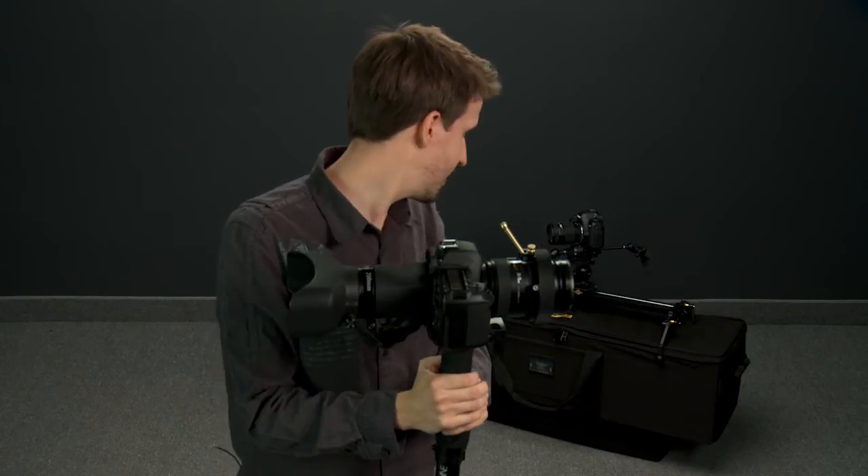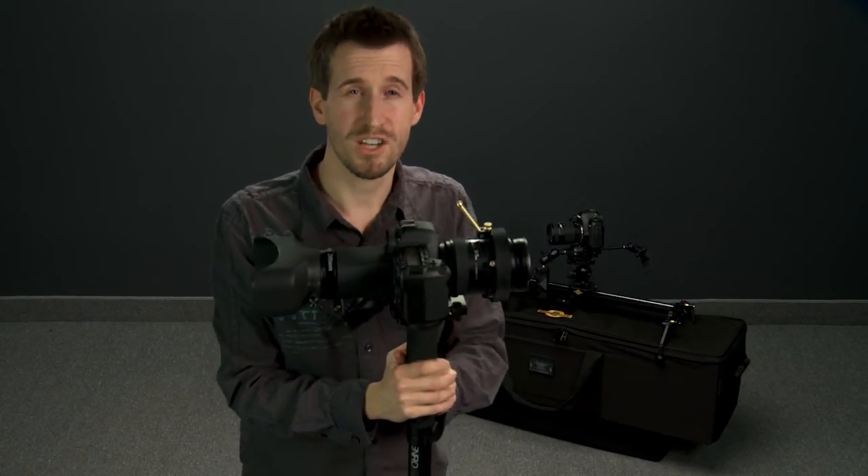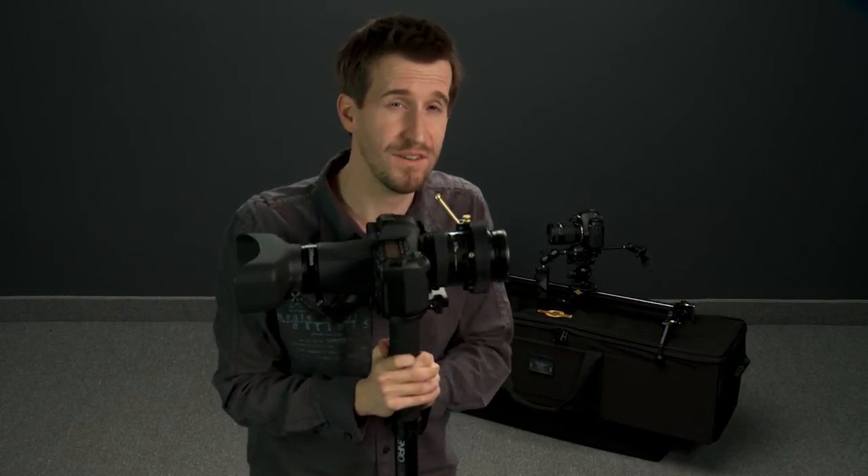And of course there's the Tenba bag to put it all into. Check back tomorrow for the last Festivus bundle!